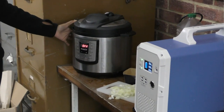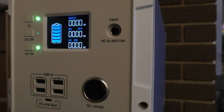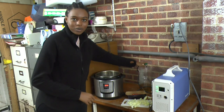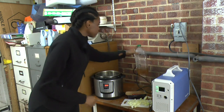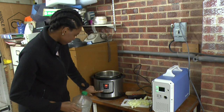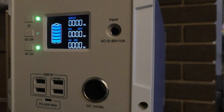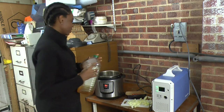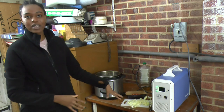I'm going to take the lid off so that I'm able to fry my onions. The setting I'm going to put on is sauté, which will allow me to put my oil in and be able to fry my onions. I'm just going to let it sizzle for a little while before putting in my onions and stirring.